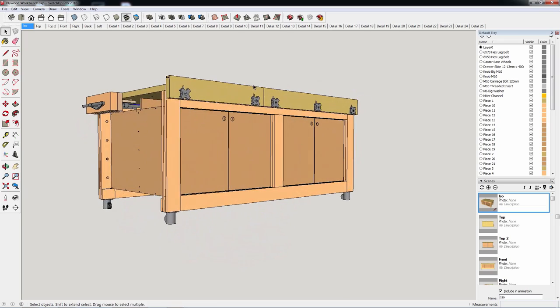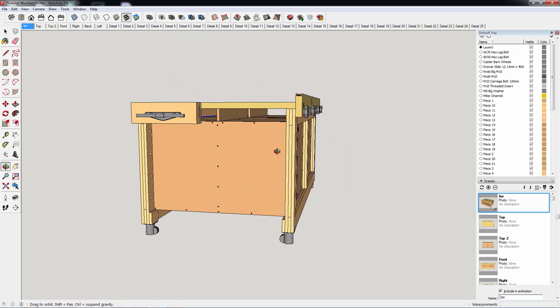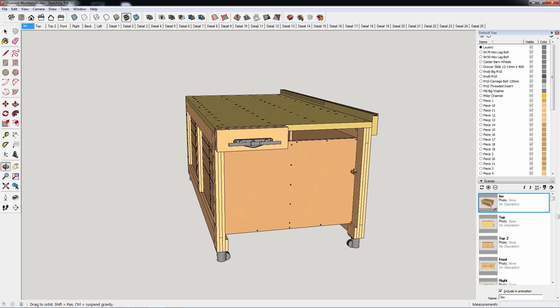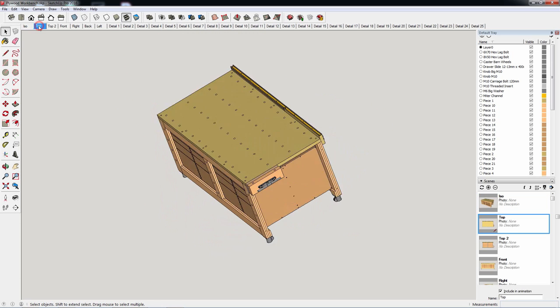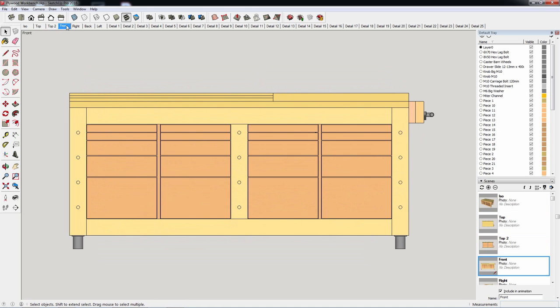It's a cross between a woodworking bench and a workbench, combining the advantages of both. It's a robust bench with plenty of storage space to keep tools handy. I'm planning to put my vacuum in it to make it easier to remove dust while I work, while making it less noisy.